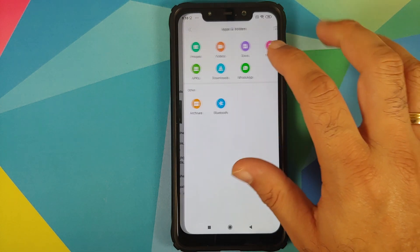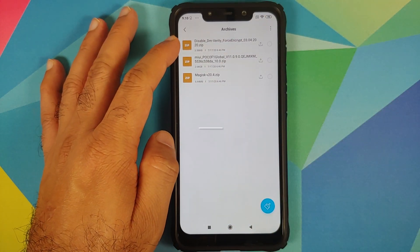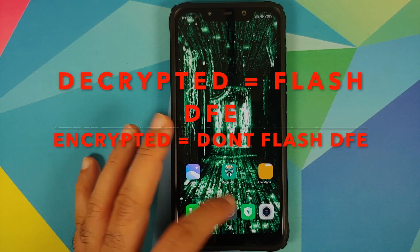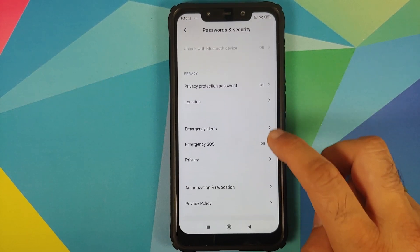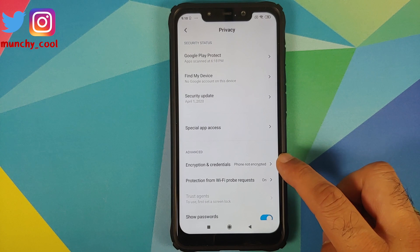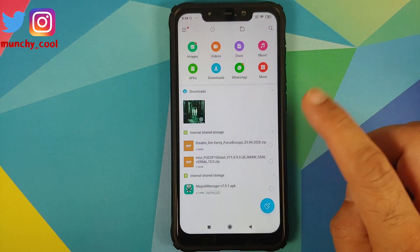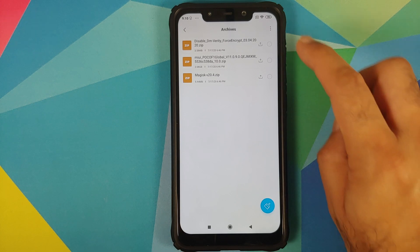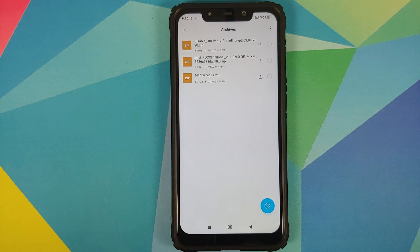The first file we need is Disable Force Encryption. You need this file if and only if your phone is not encrypted. To check, go into Settings > Password and Security > Privacy — you can see that Encryption and Credentials shows 'Phone not encrypted.' If your phone is encrypted, you do not need this file.